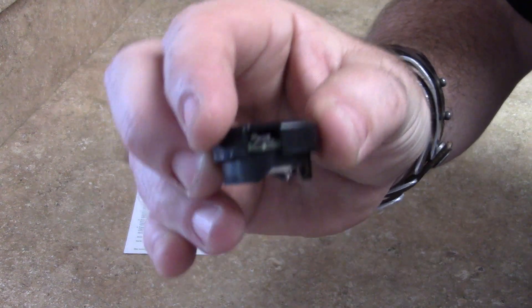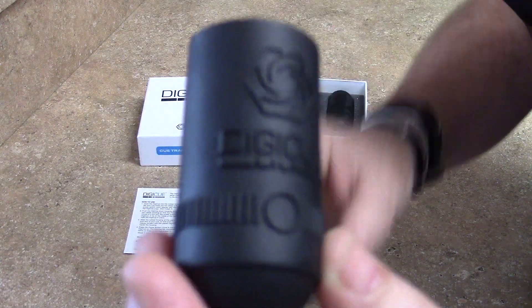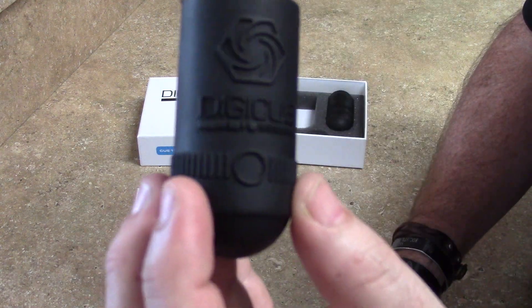Now you'll notice on the Digi-Q there is a power switch. That's the power switch right there under my finger. That power switch needs to be aligned with the circle right here — that's what we call the power button circle.